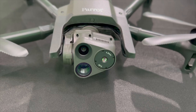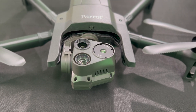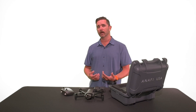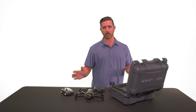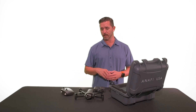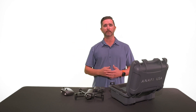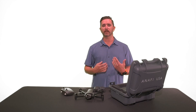One cool feature about this gimbal is that the camera can actually pan all the way up. So if you're doing bridge inspection work, or you're a police officer flying inside a building, this will do a GPS-denied flight — you don't need GPS to fly it indoors. Once you're inside a stairwell or similar space, you can pan the camera straight up and get a really cool view that you normally couldn't get anywhere else.